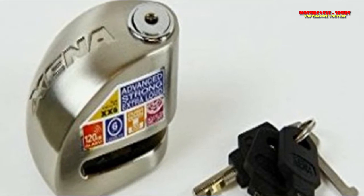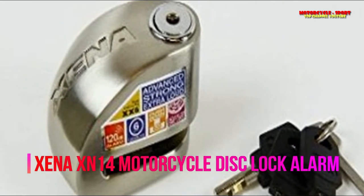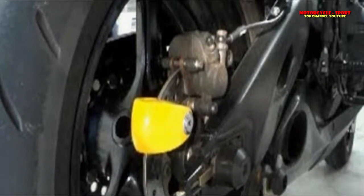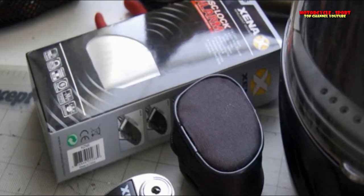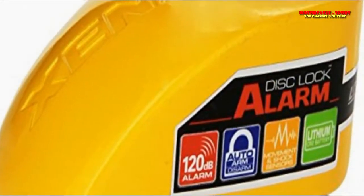Xena locks and security frameworks are our ally with regards to shielding our most esteemed ride from the hazard of motorcycle thieves. I'm awed by the Xena XN14 bike plate bolt caution — it must be the heftiest circle bolt I've ever attempted, weighing just shy of 2 pounds. It's sufficiently little to tote around on your bike, yet sufficiently solid for securing your bicycle.